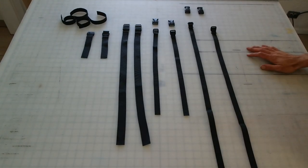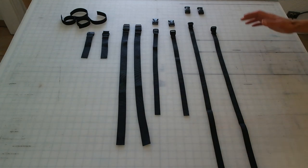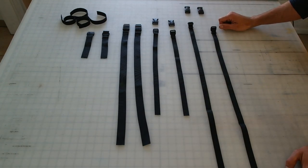Alright friends, this is Nathan with Tribulus Limited and I'm going to show you how to attach your straps to a Tribulus Endover or Mini Endover. So these are the straps, buckles and Velcro that you should receive when you get a bag.